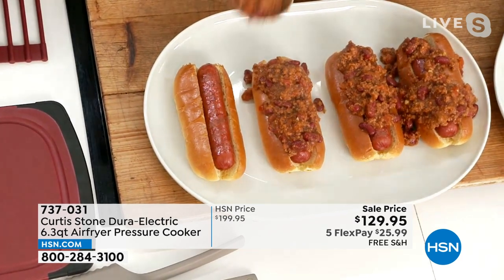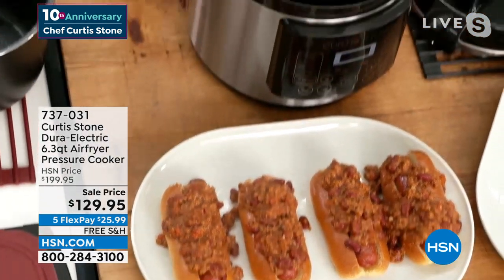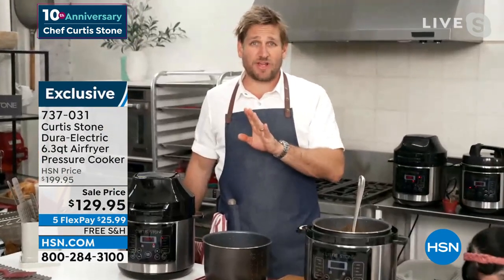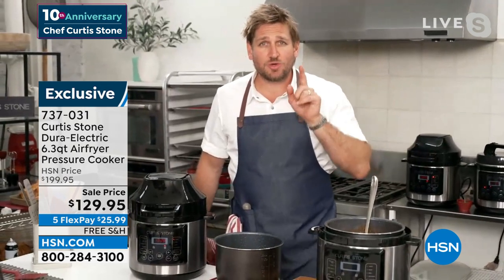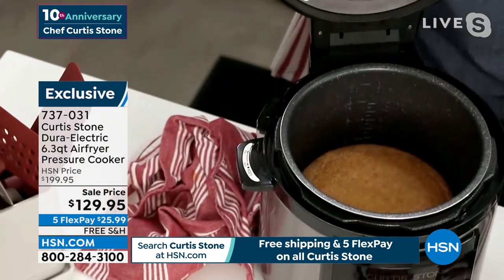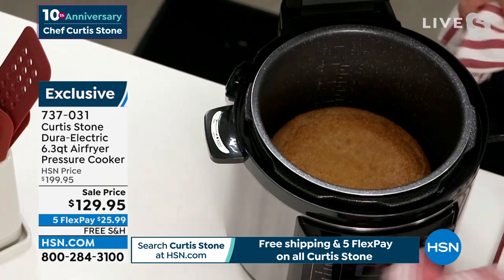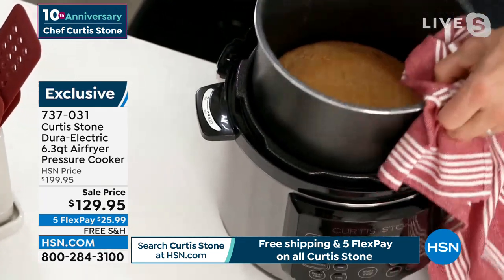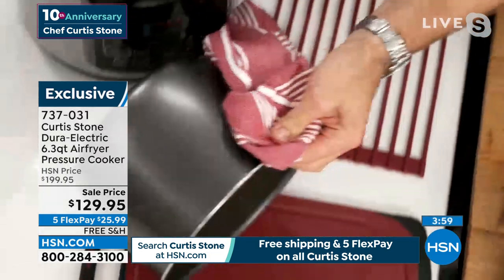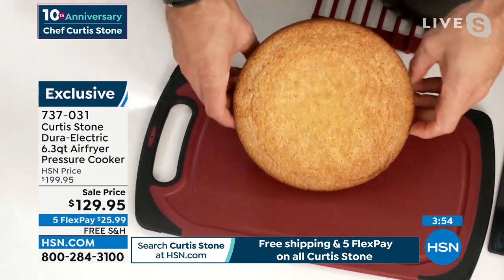That pulled pork that I made normally would have taken three and a half hours — in my pressure cooker, 25 minutes. You go from pressure cooker to air fryer, and on the air fryer mode there are so many wonderful things. I've actually got it preset to bake over here — look at this cornbread. An incredible, beautiful looking cornbread.